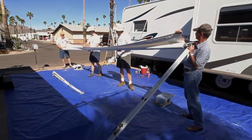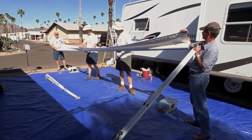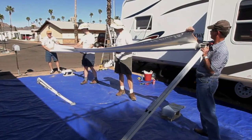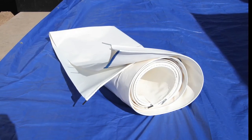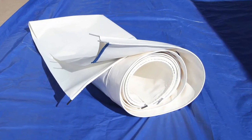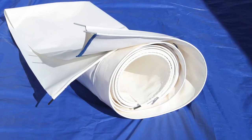A professional can easily do this job with just one helper. A handy and confident do-it-yourselfer is probably better off with two helpers, and with really large awnings, four people makes it a breeze. With the offer of something cold to drink and a delicious meal from the grill, you shouldn't have too much trouble rounding up a few friends. You'll also need replacement fabric — this high-quality, heavyweight, tight-weave vinyl came from Tough Top Awnings.